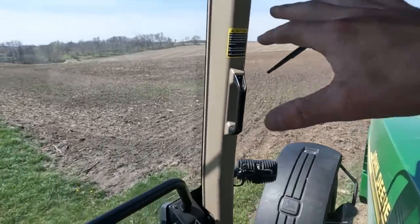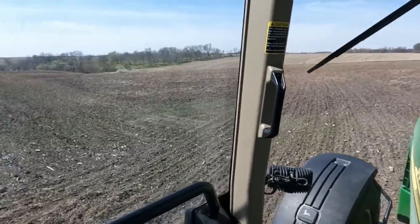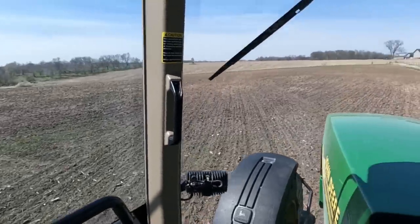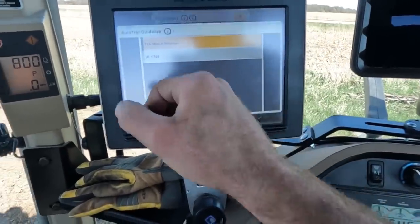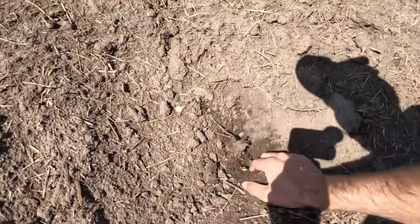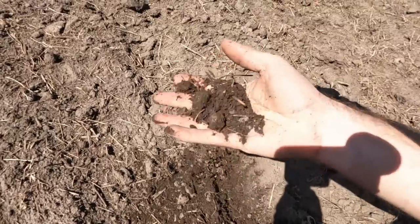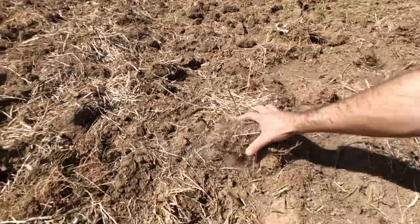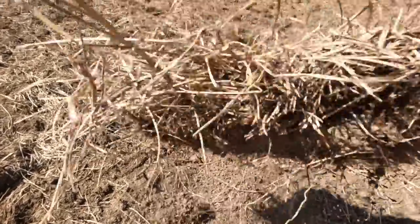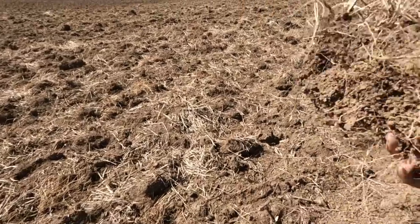There are just a couple really cloudy spots across here and that's what we're trying to hit - they're kind of right at the top of hills. We got rain on it so this should work up nice and we should be able to plant it tomorrow. This ground here is really mellow - perfect, you could plant this right now. But we get into spots with big chunks, so I'm hoping just one quick pass will break up these giant chunks.